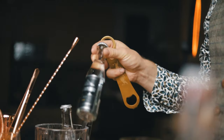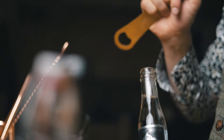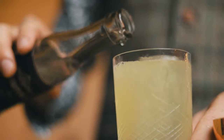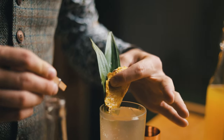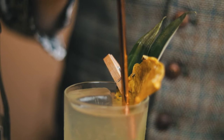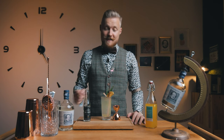Now gently top up with soda water — we're using East Imperial. Gently mix and add our trash tiki garnishes: dehydrated pineapple and a pineapple leaf. Add a straw and that's it. I don't know about you, but this makes me dream of summer. Let's dive in.